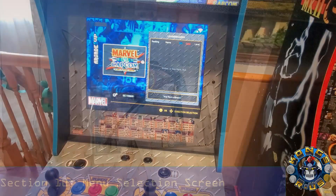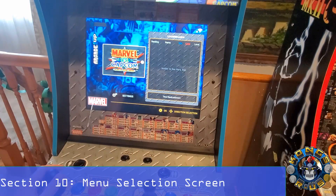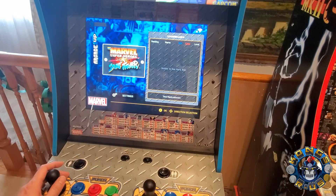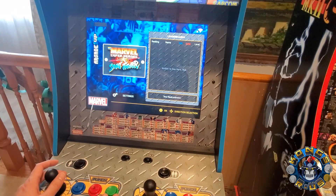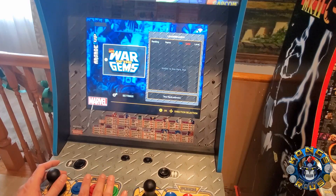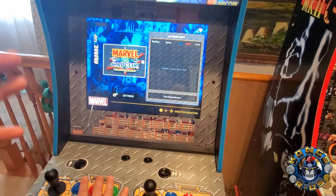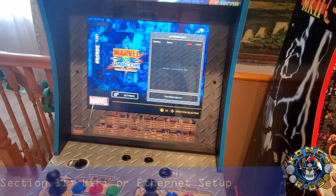When you first boot up your machine, this is the menu selection screen where you can choose from five different games: Marvel vs. Capcom, X-Men vs. Street Fighter, Marvel Superheroes vs. Street Fighter, Marvel Superheroes, and Marvel Comics War of the Gems. The first four games are traditional six-button fighting games, and War of the Gems just uses two buttons — a jump button and an attack button. War of the Gems is not online capable, but the other four games are.